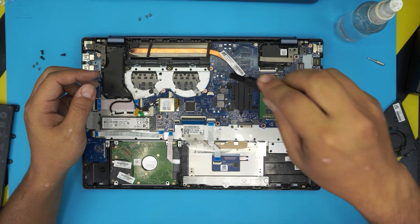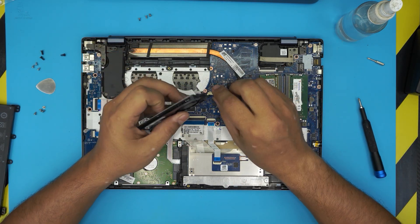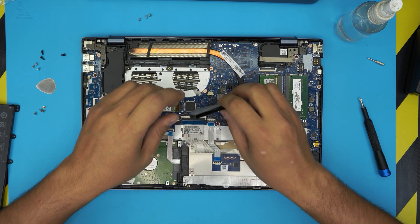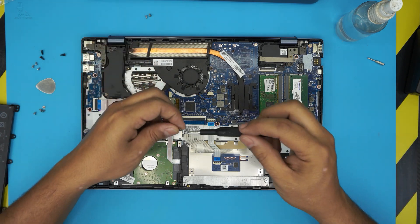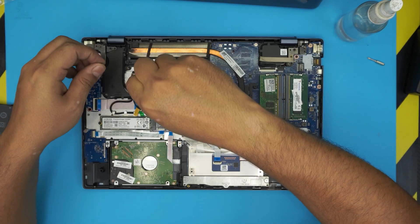Next, reinstall the fan. The fan jack only goes in one way, so connect it and slide it toward the connector. Bring the fan over, align the screw holes, and put in the three screws.